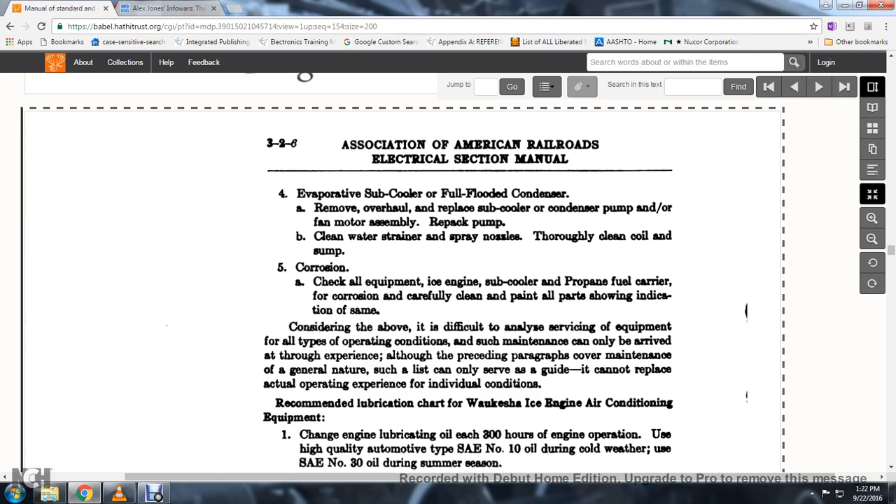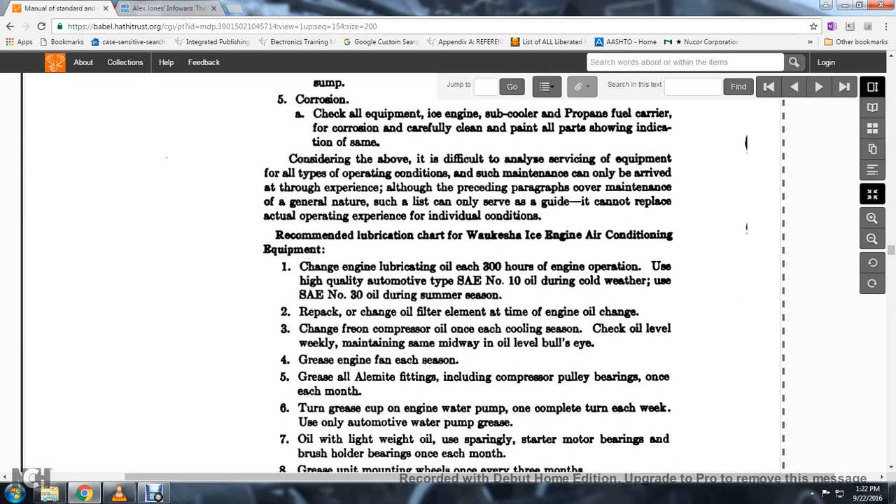Evaporator, subcooler, and fully-flooded condenser: remove, overhaul, and replace the subcooler, condenser pump, and fan motor assembly; repack the pump. Clean water strainer, spray nozzles, and thoroughly clean the coil. Check all equipment for ice engine subcooler and propane fuel coat carrier for corrosion; carefully clean and paint all parts showing indication of corrosion.